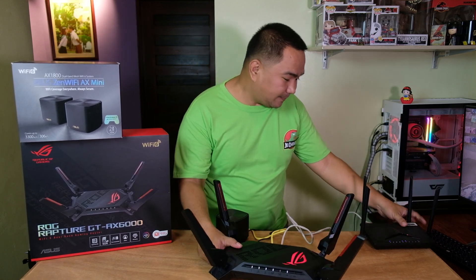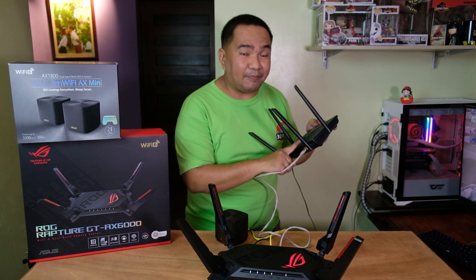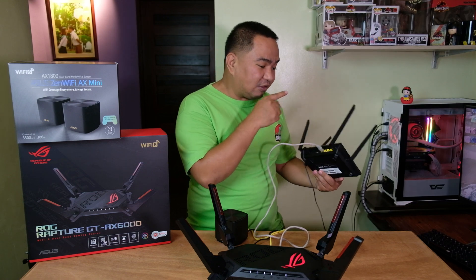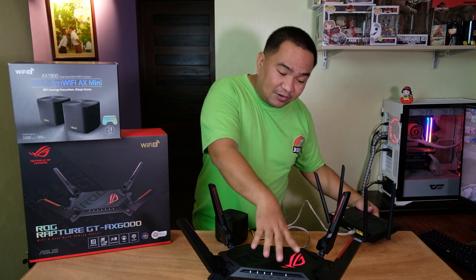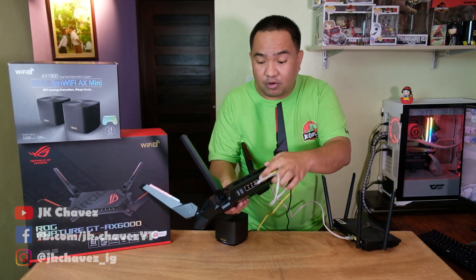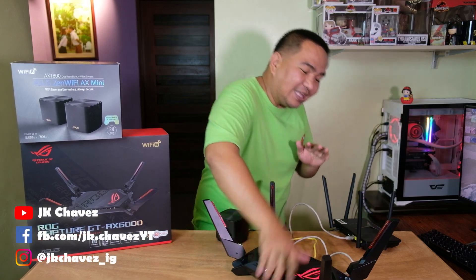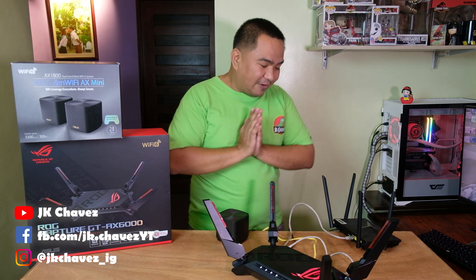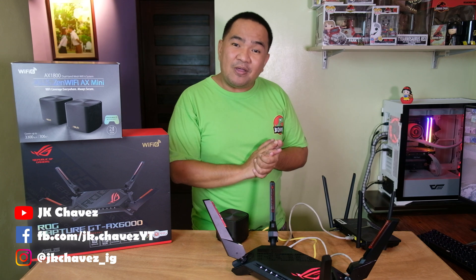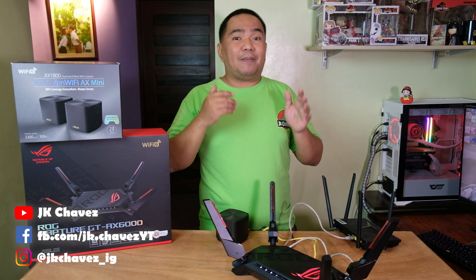The other one is a WiFi Modem Router with only one cable connected at the back, and the other end is connected to the LAN 1 port of this ROG Rapture. So nothing is hidden — we have two separate internet service providers live right now. Now let me show you how to configure it using the web management console.